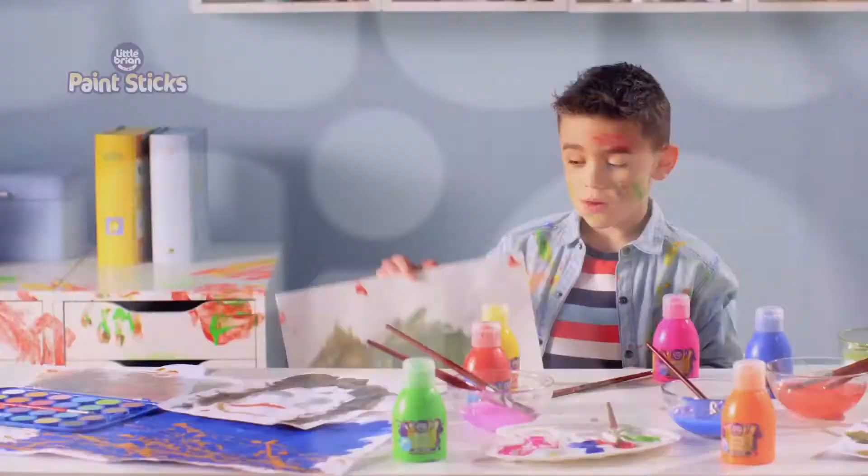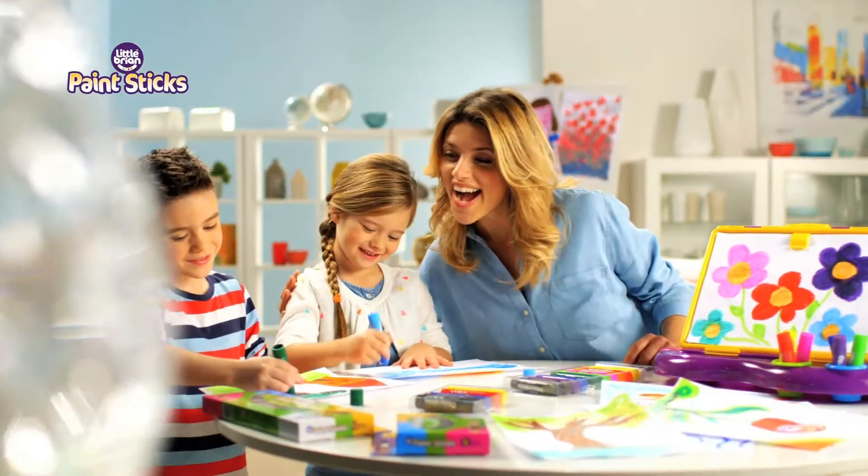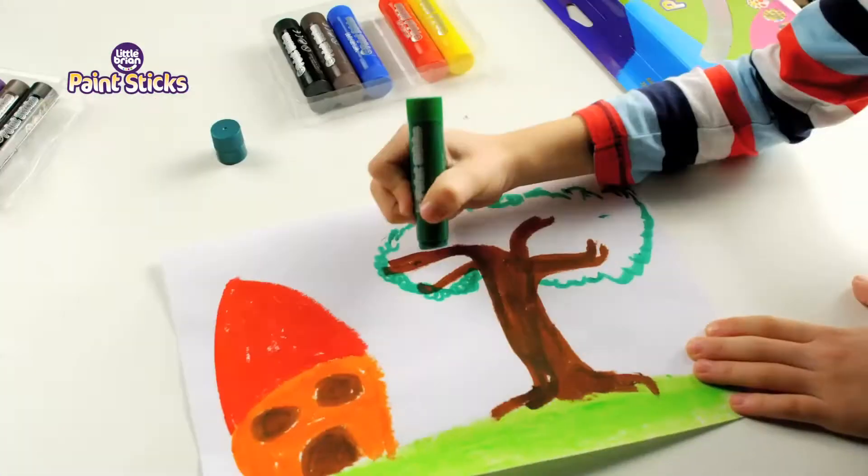Little Brian Paint Sticks — who said painting has to be messy? Quick drying and no need for brushes or water. Just pick your vibrant colour,